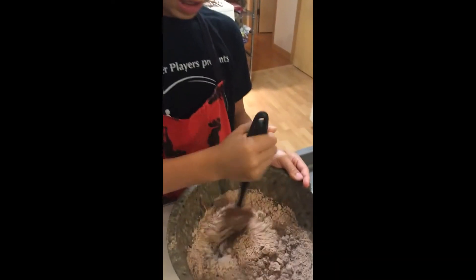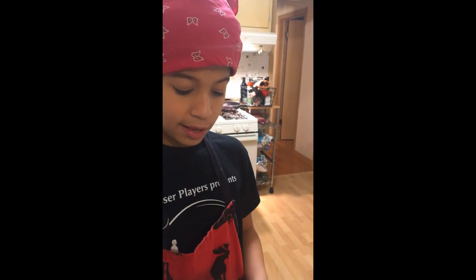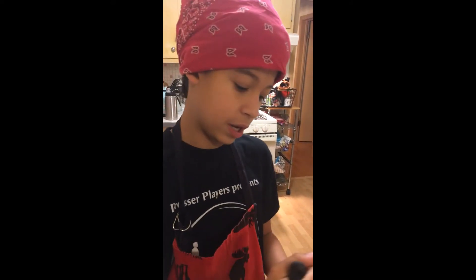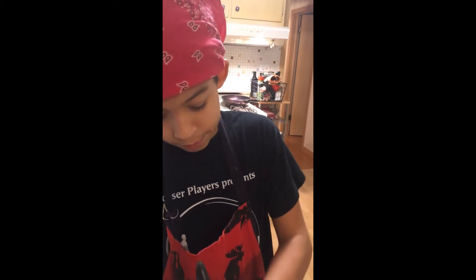Now, last video where I was making cookies, we made three whole separate videos. Now we're just putting it in one video. So yeah, like and subscribe for more baking videos.